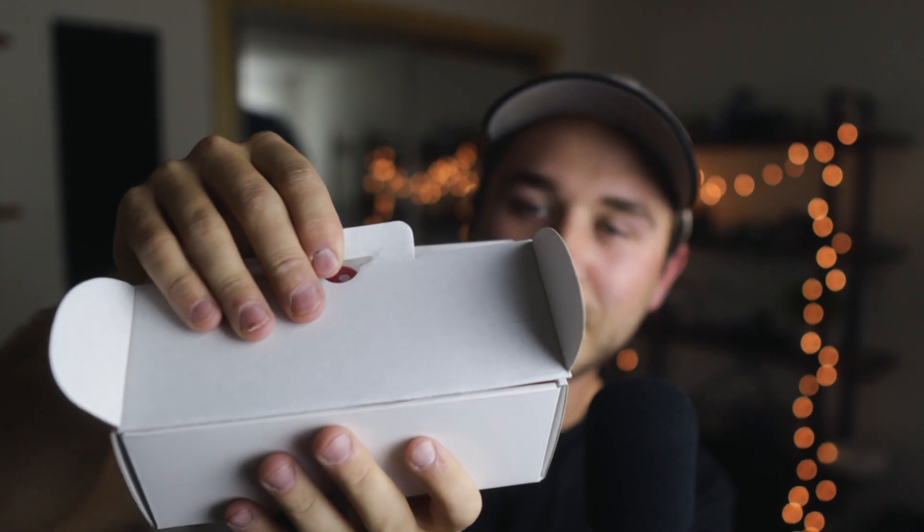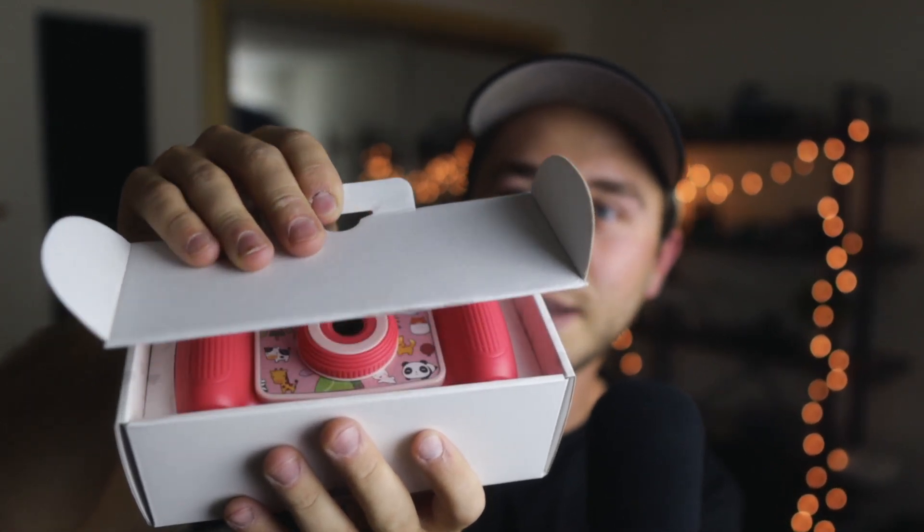So two days later, the box is here. I haven't opened it. So this is going to be a blind reaction. Let's see what we got here. Without further ado, here's what $11 and 99 cents will get you on Amazon.